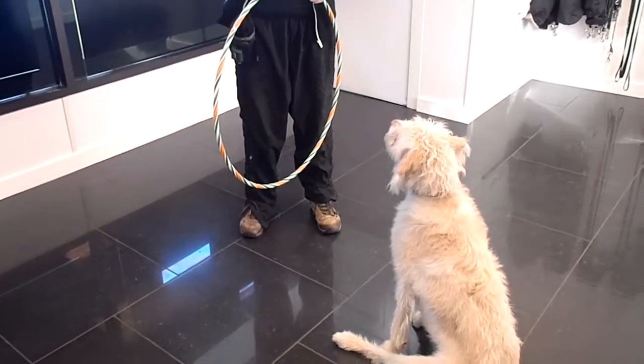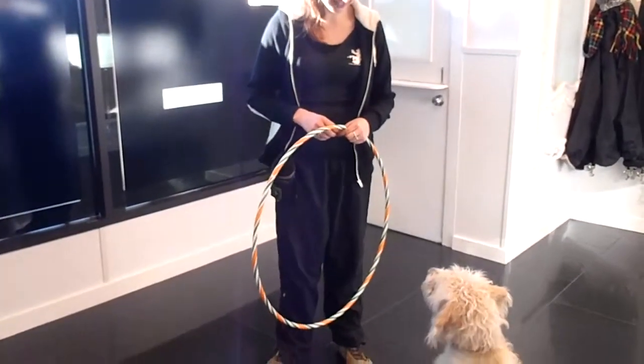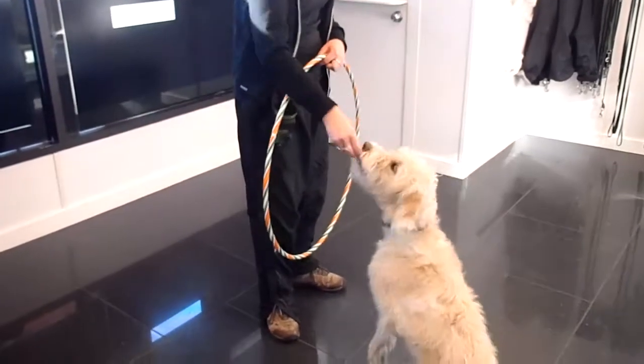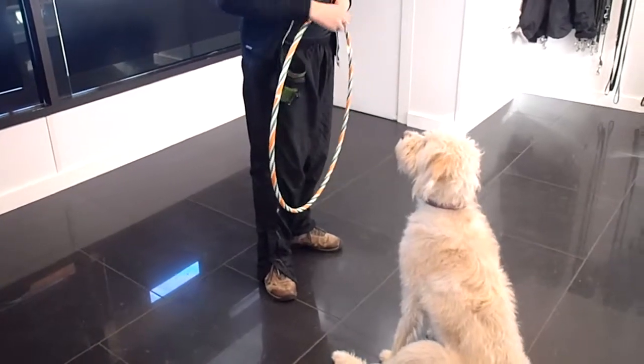This morning we have Little London working with Jackie. They're doing some hoop tricks. First, we're going to do a touch — she has to touch her hand and then she gets a reward. See if she can do it one more time. Touch, nice touch.